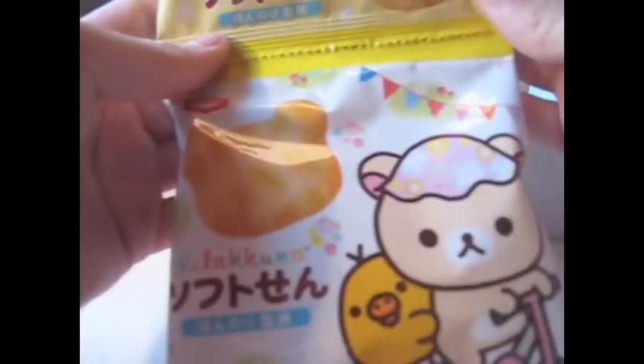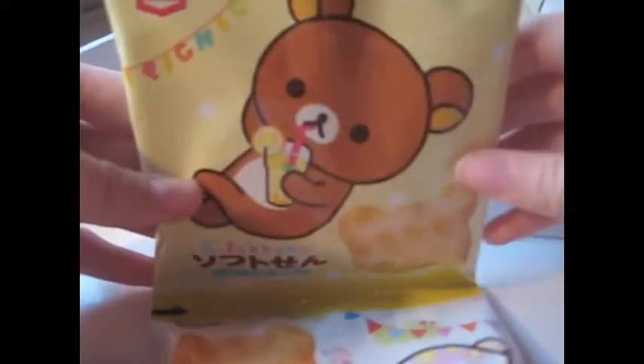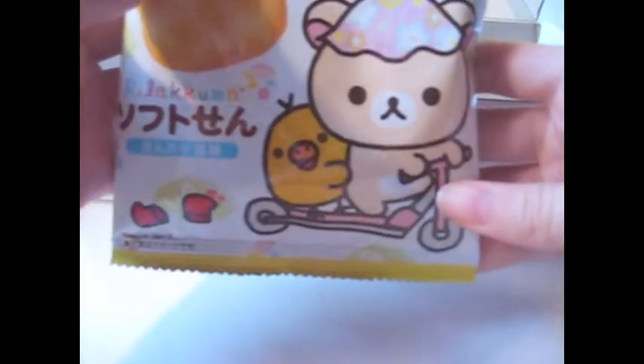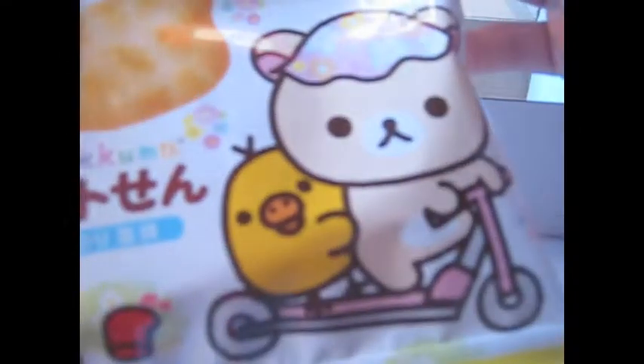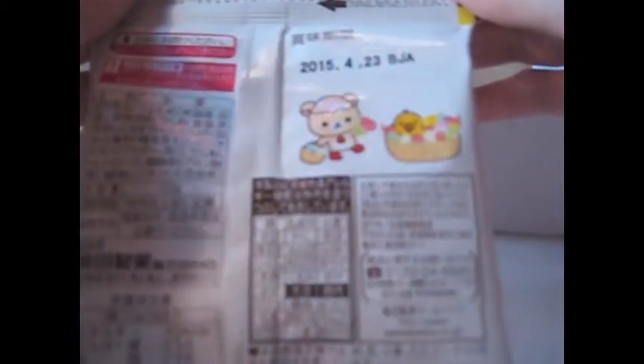And for the last thing — yes, it's candy! And not just any candy — Rilakkuma candy. There's a first bag with Rilakkuma and a second bag with Korilakkuma and Kiiroitori as well. I think it's like salty candy crackers. I'm not gonna open these now because I want to save them for later — probably for a picnic or going to the beach. It looks so delicious though!